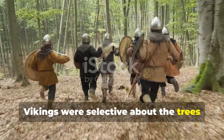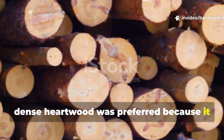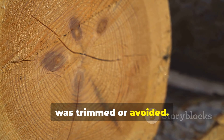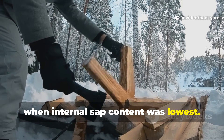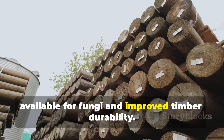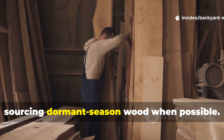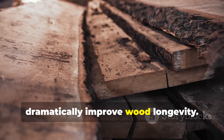Vikings were selective about the trees they used. Slow-growing, dense heartwood was preferred because it naturally resists moisture and decay. Sapwood, rich in sugars and starches, was trimmed or avoided. Trees were felled in winter, during dormancy, when internal sap content was lowest. This simple timing reduced the food available for fungi and improved timber durability. Backyard builders can replicate this by choosing heartwood-rich lumber and sourcing dormant-season wood when possible. Even small adjustments in selection dramatically improve wood longevity.